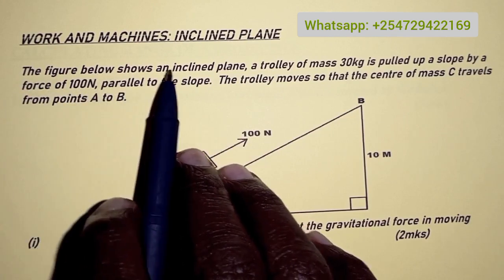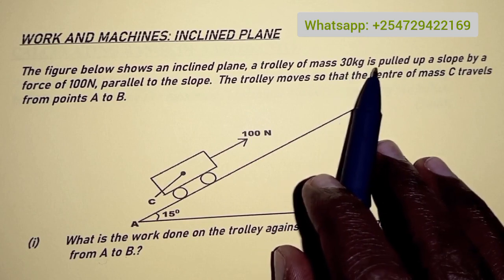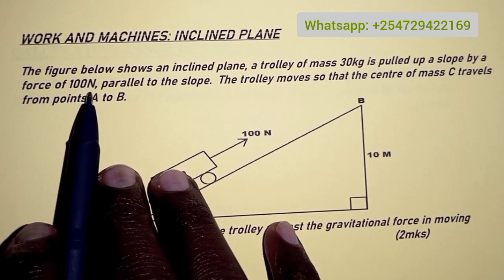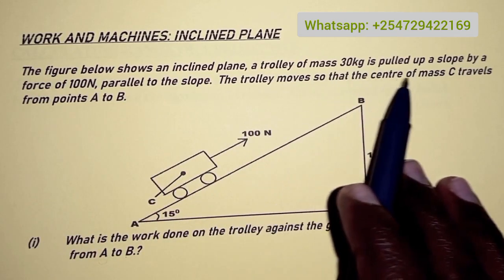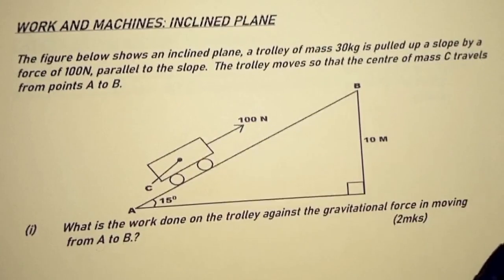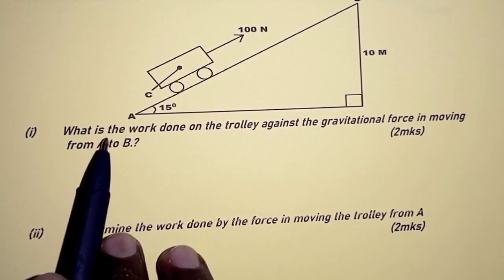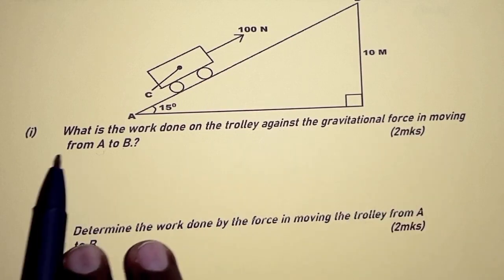The figure below shows an inclined plane. A trolley of mass 30 kilograms is pulled up a slope by a force of 100 newtons parallel to the slope. The trolley moves so that the center of mass C travels from points A to B, as shown in the diagram. Part one: what is the work done on the trolley against the gravitational force in moving from A to B?